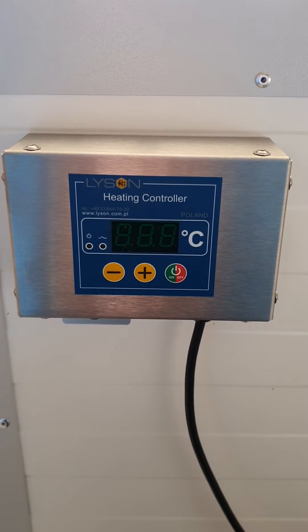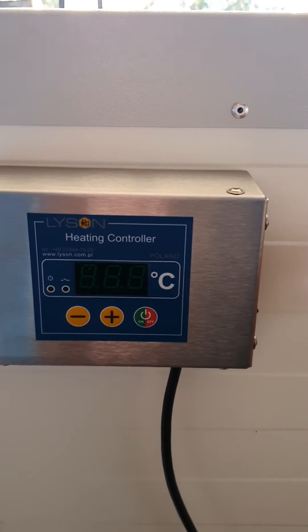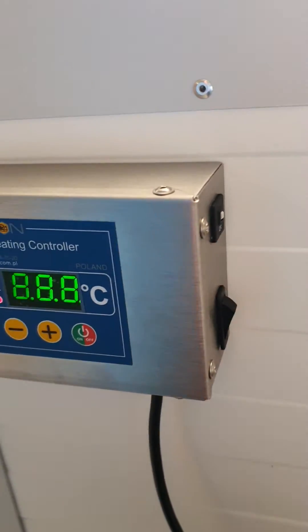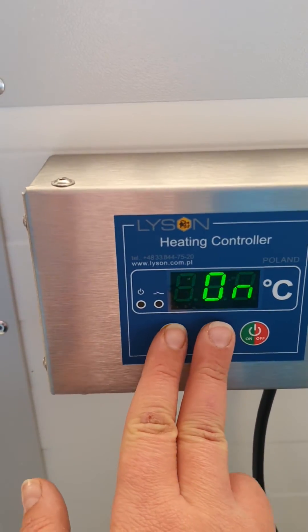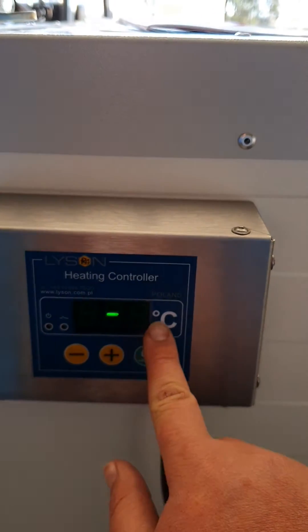Here is a quick video on how to program your heated warming cabinet. We need to flick it on at the switch, and while it's in this startup stage we need to press the positive and the minus at the same time until we get these three dashes.